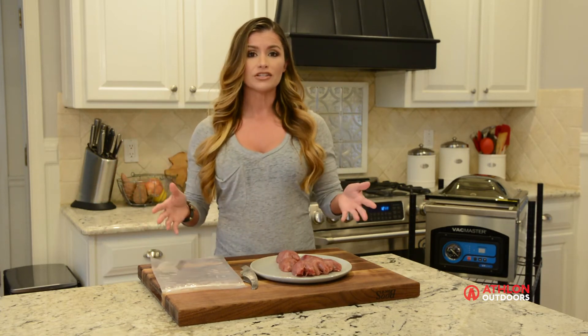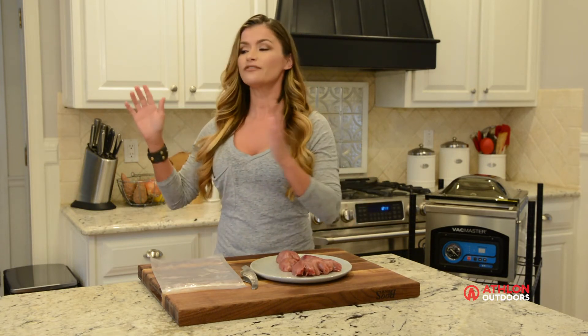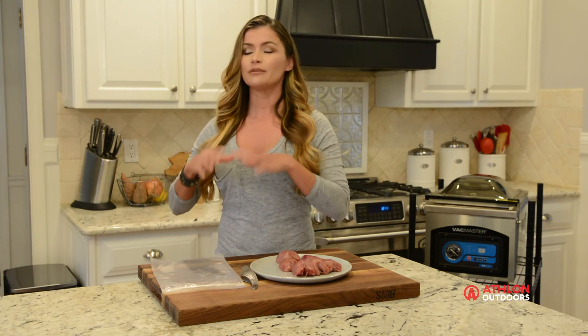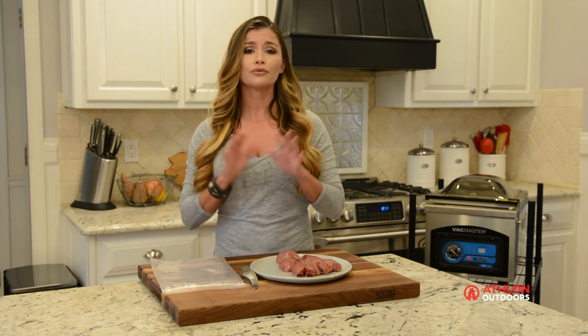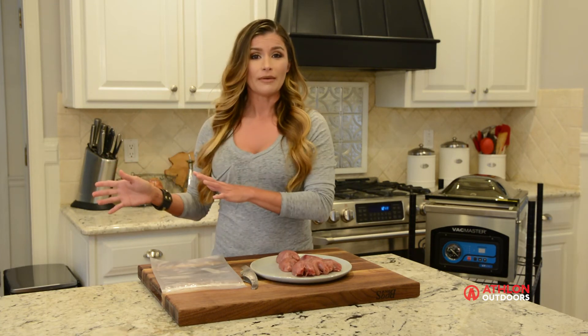I always take questions on what is the best way to thaw your wild game meat. I say put it into the refrigerator the night before you're going to use it. In the morning, it's going to be perfectly thawed out. Please don't leave it on the counter overnight, and certainly do not put it in warm water. You're going to ruin the meat. Always refrigerate the night before and it will come out perfect.